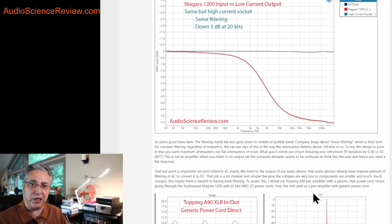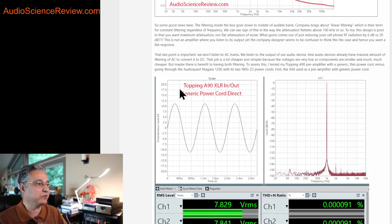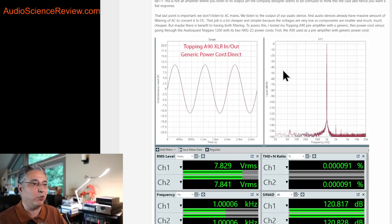We don't listen to AC mains — nobody takes an AC cable and sticks it to their ear. We care about what comes out of our audio devices. Manufacturers want us to focus on noise filtering, making us think that filtering one-to-one applies to your output. The reality is not that. So I took my Topping A90 headphone amplifier and preamplifier. I didn't pick it for any specific reason other than it is state-of-the-art — the highest resolution, lowest noise and distortion device I've measured in this class.